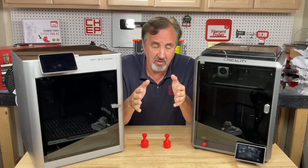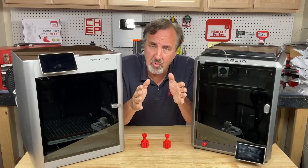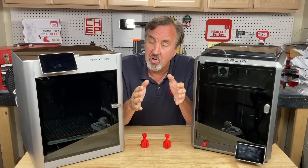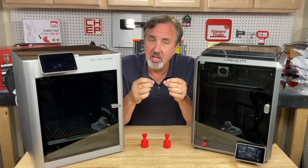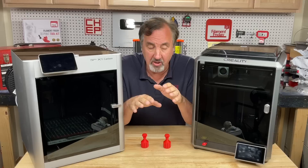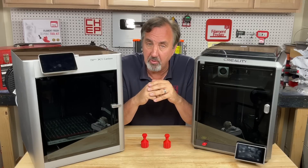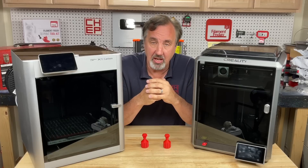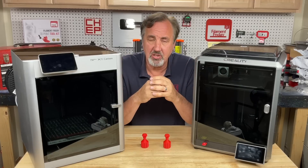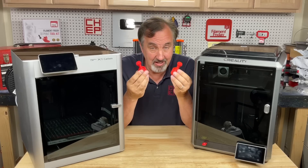As I've said many times on this channel, before you do anything to your Ender 3, just learn how to use it and learn how to use the slicer. Learn the settings, learn how to get a good profile working. You'll get better prints from a good slicer and good profile than from any modification you make to your 3D printer. And this just proves it again — two different machines with the same slicer giving me essentially identical results.